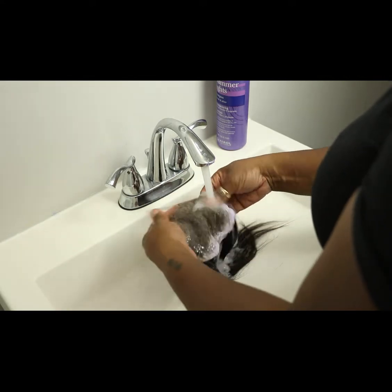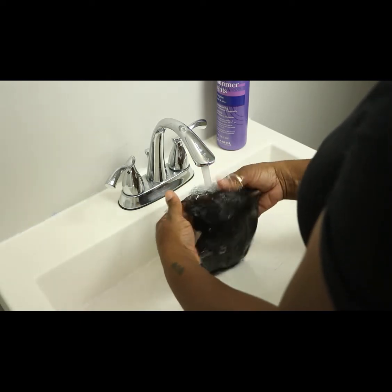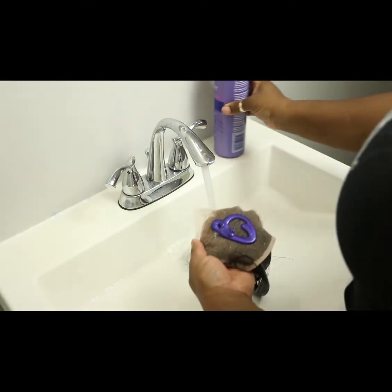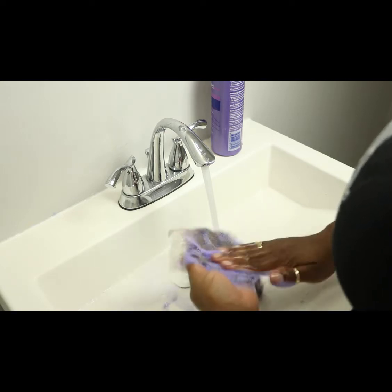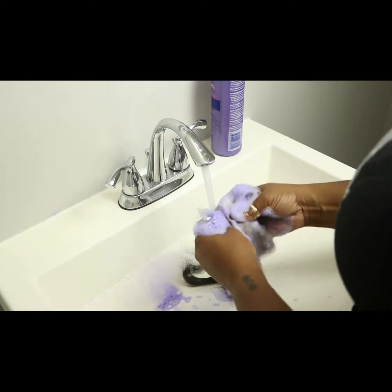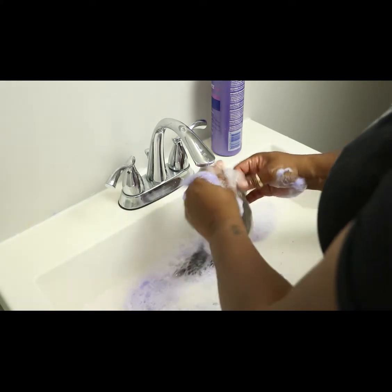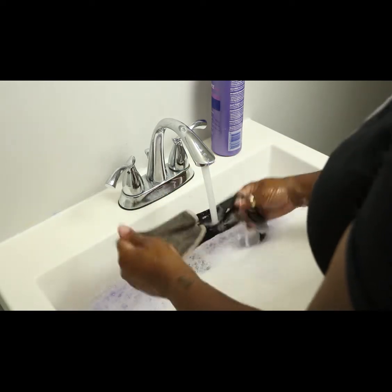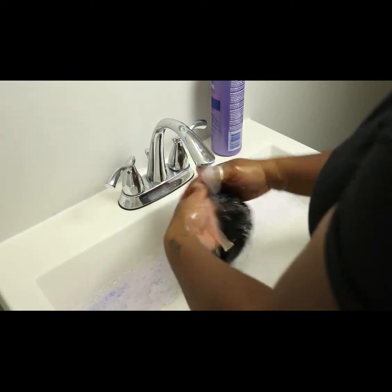I also like to use conditioner, but unfortunately today I realized I didn't have any, so I'm not going to use conditioner today — but if you have it you can use it. I'm going to scrub and wash it off completely. I usually repeat this process twice, sometimes three times, because if I don't it's going to have that little yellow color and I don't want that.